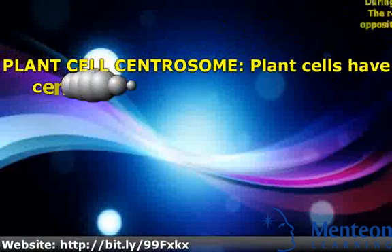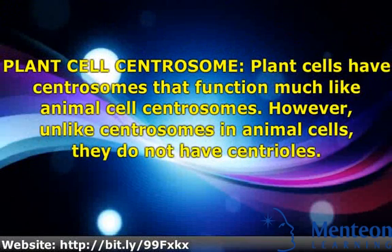Plant cells have centrosomes that function much like animal cell centrosomes. However, unlike centrosomes in animal cells, they do not have centrioles.